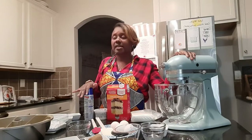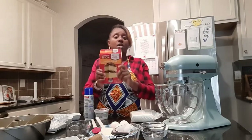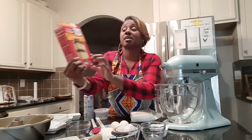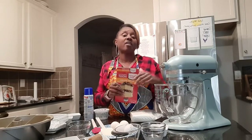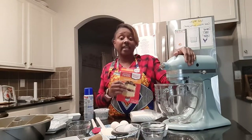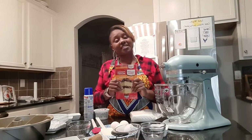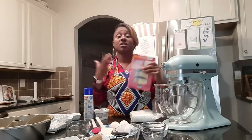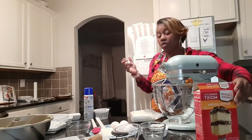Sock-it-to-me cake is a cake that actually can be made semi-homemade. If you have this Duncan Hines Perfectly Moist Butter Golden Cake Mix you can start your Sock-it-to-me cake that way, or if you have your favorite vanilla homemade cake recipe you can do it that way. But for YouTube purposes and for a holiday treat, I think a semi-homemade cake would just be amazing — and this makes a great cake.